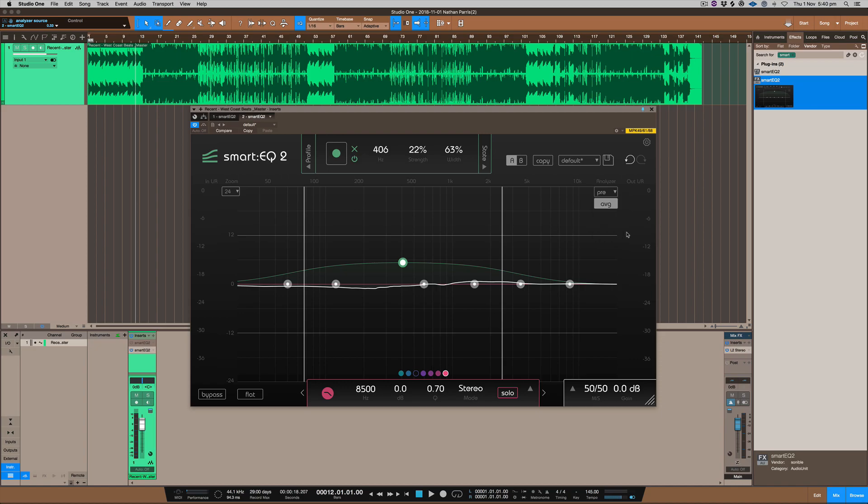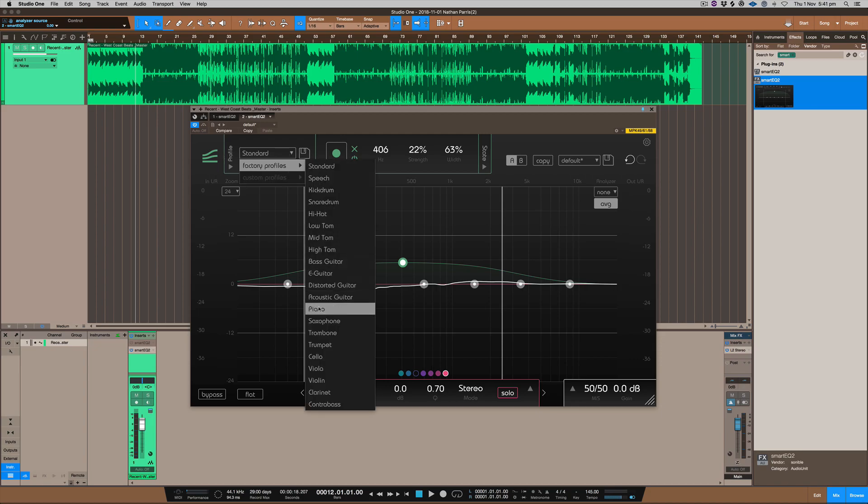Sometimes though, you just shouldn't look at the metering — just look at the plug-in and adjust by listening. That's really beneficial because sometimes metering can distract you into thinking something sounds wrong or right when it doesn't. You can also use profiles in this section for different types of instruments.